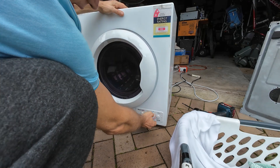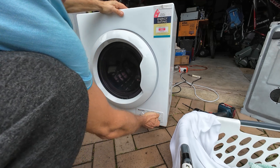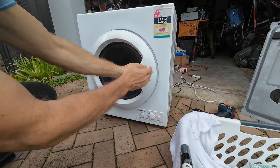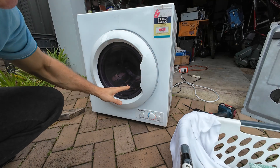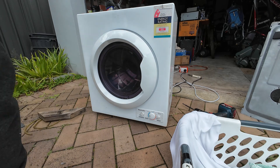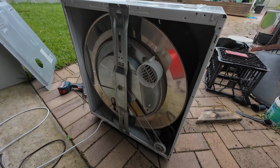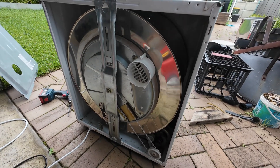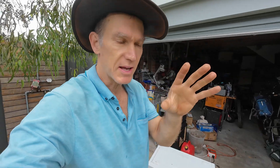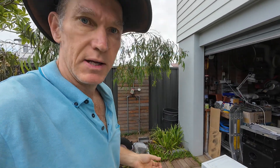Let's see if we can get this thing going. Just put it on cold, start. Can you hear that? It's trying to turn, it's humming, but if I give it a bit of a spin at the back. It's definitely spinning. So it was trying to start, it was humming, but just couldn't get away. I was going to show you what it was like with some damp clothes in there, but we don't need to do that because it just doesn't quite have the power to get it away.